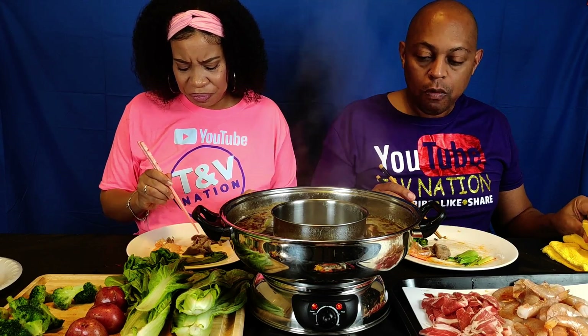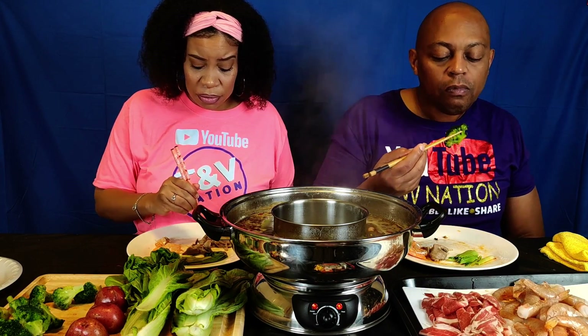They have all the sliced meats — they got beef, all kinds of cuts of beef, and then they got lamb and thinly sliced pork. We've done different types — like we've done crab. Crab is good in here. Did we do lobster? I don't think we did lobster. We did crab in there and it was good.